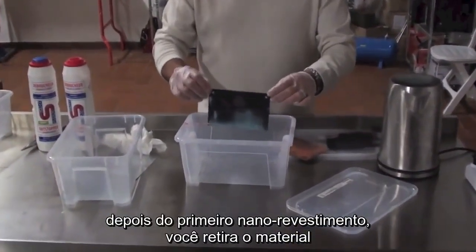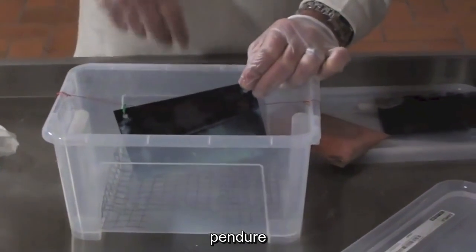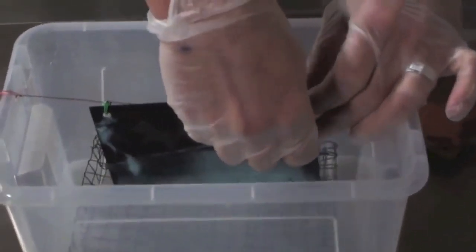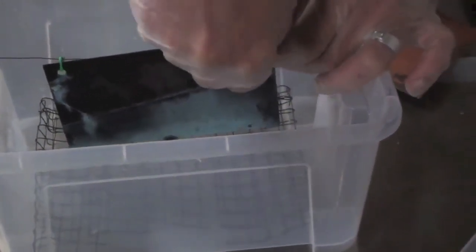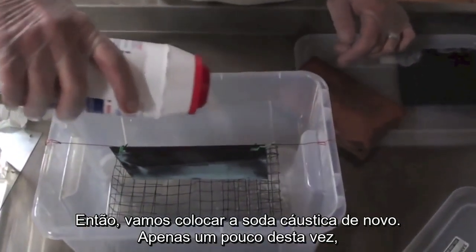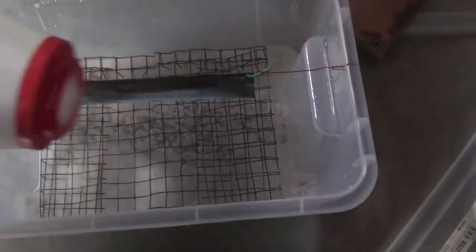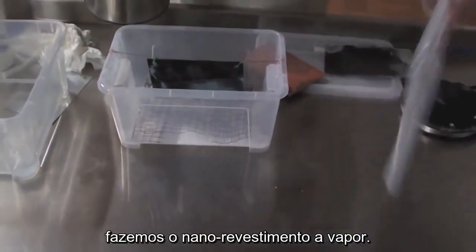After deep nanocoating, we are going to take the material and hang it straight up. Then we are going to put the caustic again — very little this time, you don't need that much. And do the second time — vapor nanocoating.